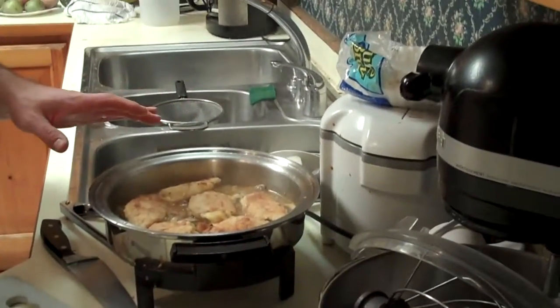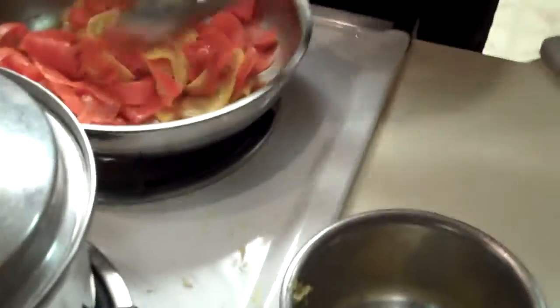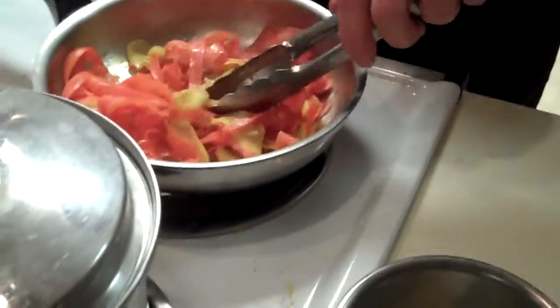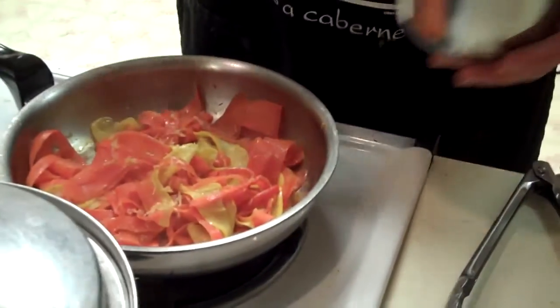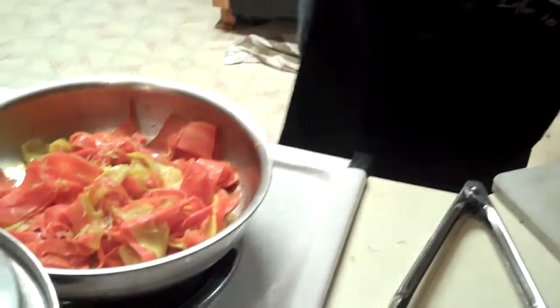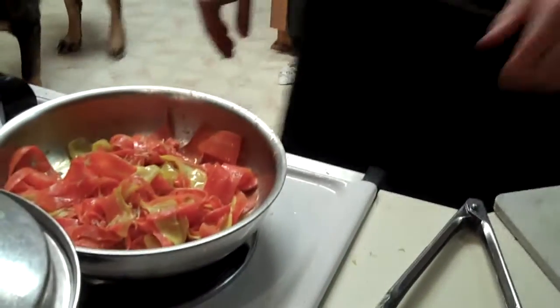I'm cooking this in an electric skillet — I had a request from somebody to show recipes you can make with an electric skillet. A shout-out goes to my soldier at Fort Lewis; stay safe, buddy. The carrots and the squash have cooked down a little with a nice hue to them. We're going to add just a pinch more of the zest and lighten them up with some lemon juice. This is about ready to go.